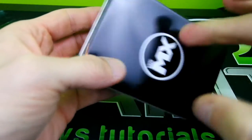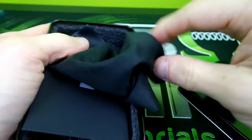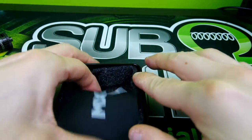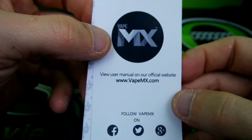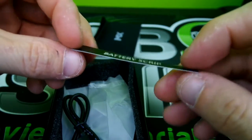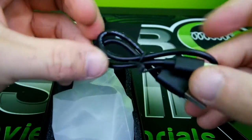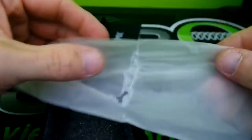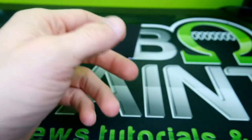The Vape MX comes in a nice little tin can. Pop it open — the mod's not gonna be in it for you guys because I took it out. You do get a nice little microfiber cloth, I guess so you can clean your mod. You also get a card explaining that their user manual is on their official website, which is a little awkward. You also get these battery strips — I have no idea what they are for. Here's your micro USB cord. The mod comes in this little sleeve to protect it with a nice little foam insert.